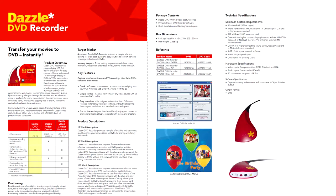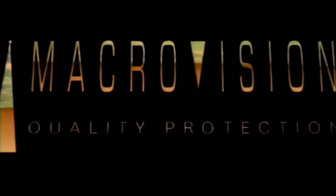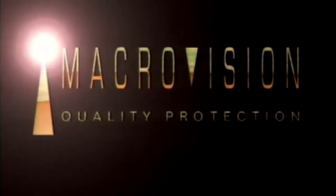It is flexible, supports all major video standards, and easily switches between NTSC and PAL. Its major hidden feature is that it detects but does not block Macrovision Protected Video.